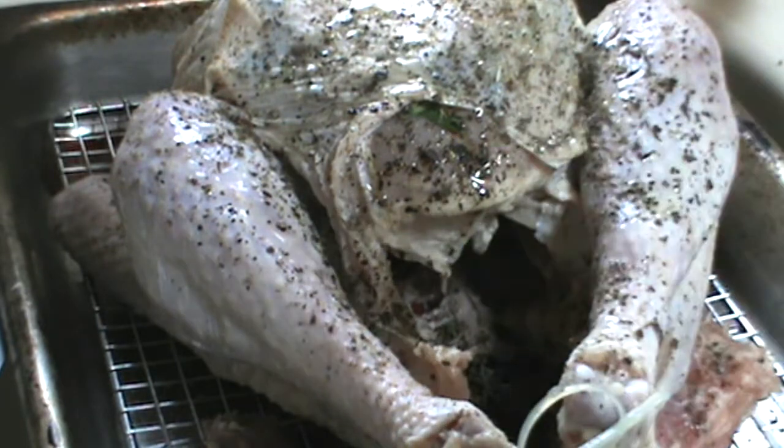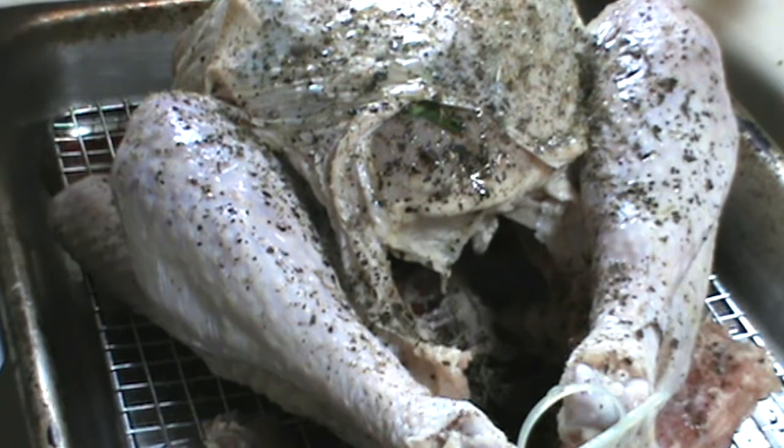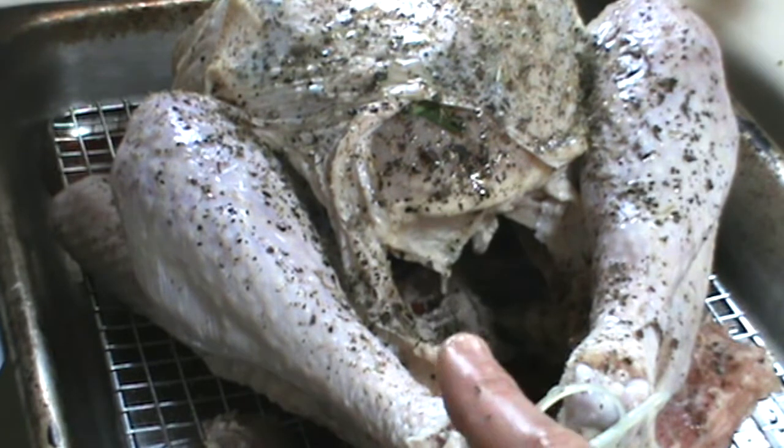If you must make stuffing, that's okay — make it on the side. You can always add some of the juices, the pan juices here. We're going to make an incredible au jus.